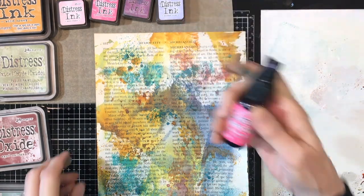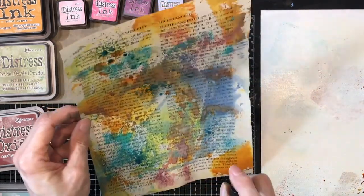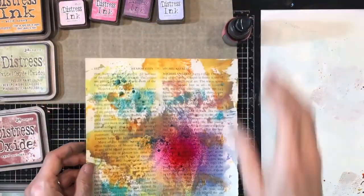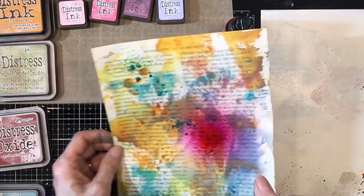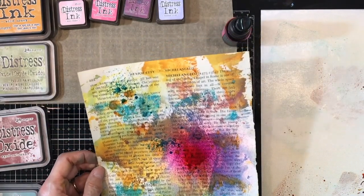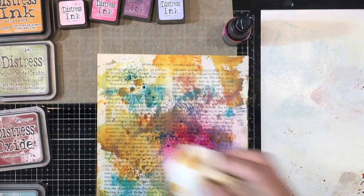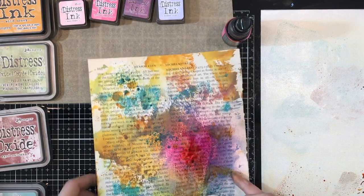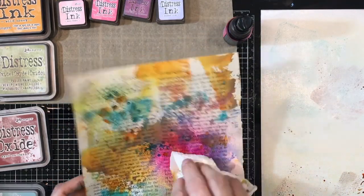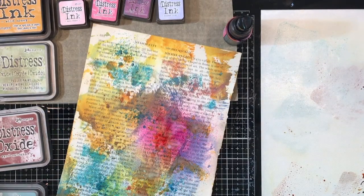How about some of this Picked Raspberry spray stain? Oh, that's too much — you don't always know how it's going to behave. If you don't like it, remember what I said: mop it up, and it can just sit there in the background. But that does add a little drama, doesn't it?